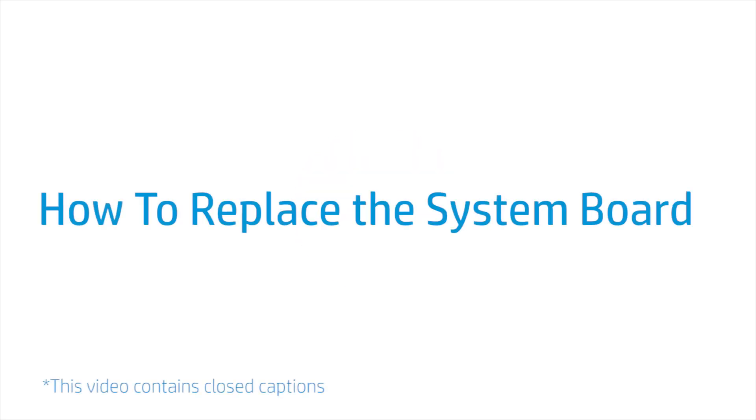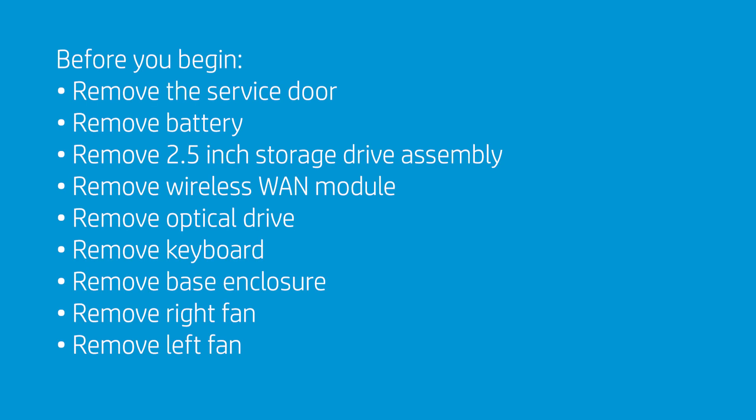How to Replace the System Board. Before you begin, remove the service door, battery, 2.5-inch storage drive assembly, wireless WAN module, optical drive, keyboard, base enclosure, right fan, and left fan.